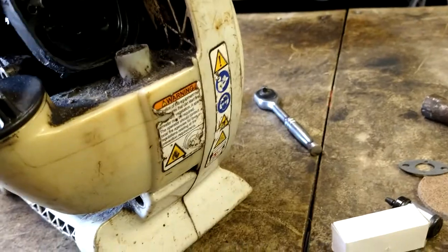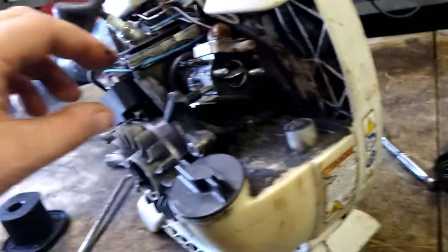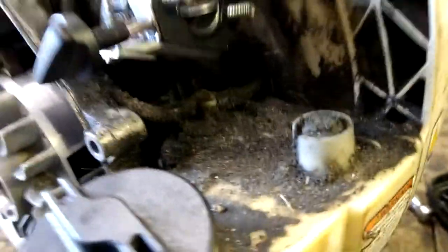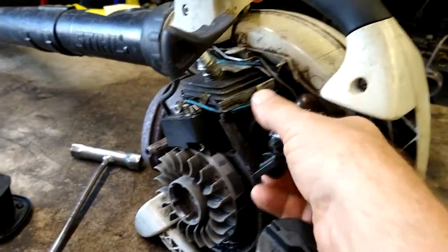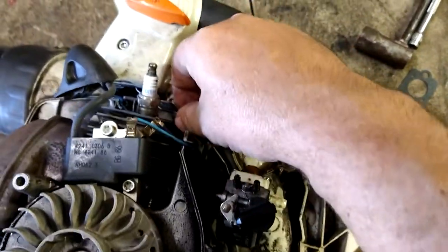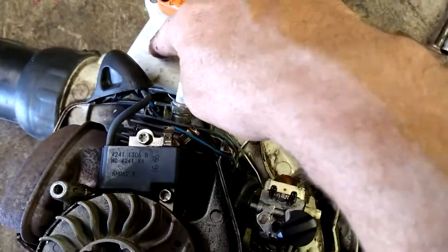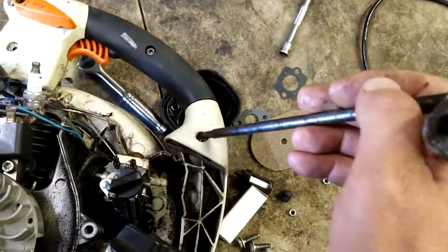Lift the air filter assembly up. Because the throttle arm has to come out, we've got to disconnect it. It's going to be T27 there and there — take those two out.